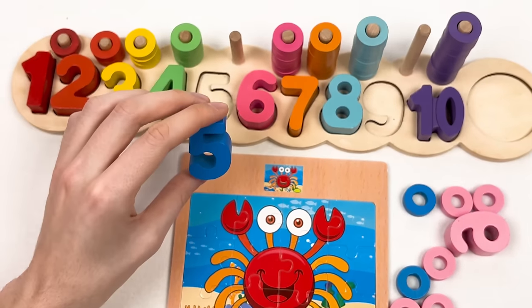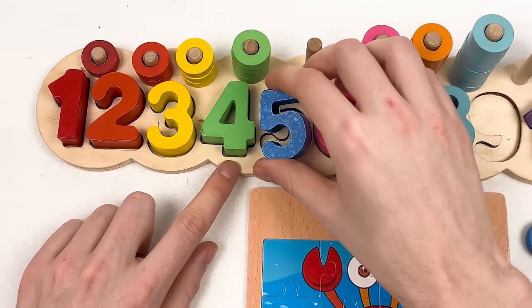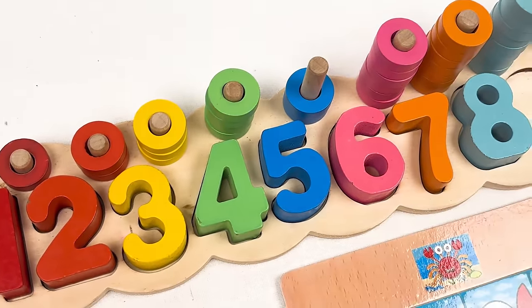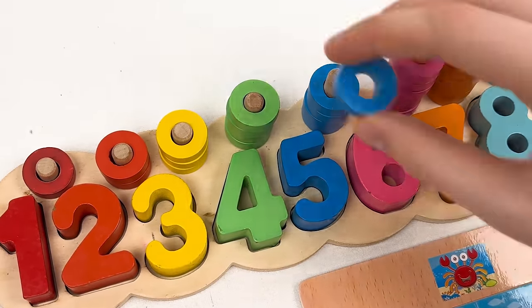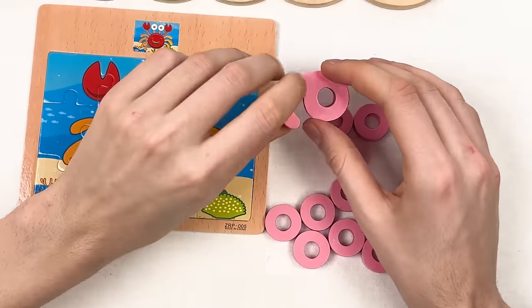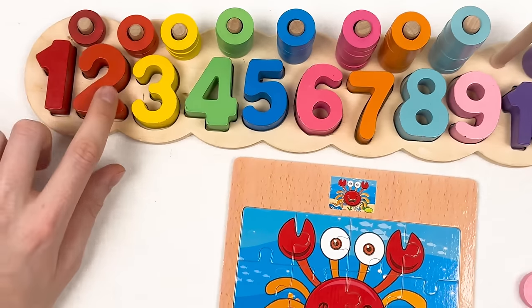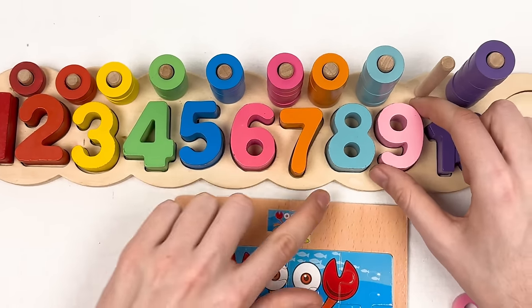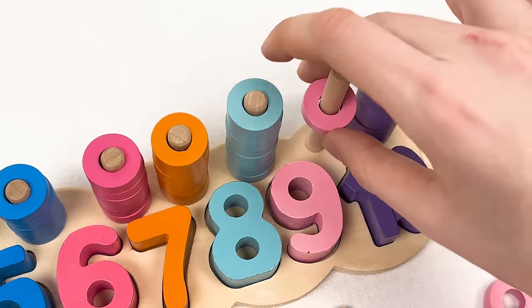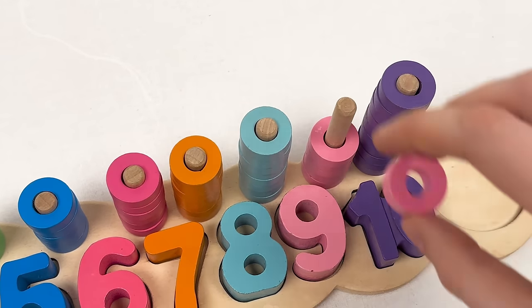Let's do the numbers. Here we have number five in blue color — let's count: one, two, three, four, five. Let's take our wheels: one, two, three, four, five — great! And here we have the pink wheels and number nine. Let's count: one, two, three, four, five, six, seven, eight, nine.